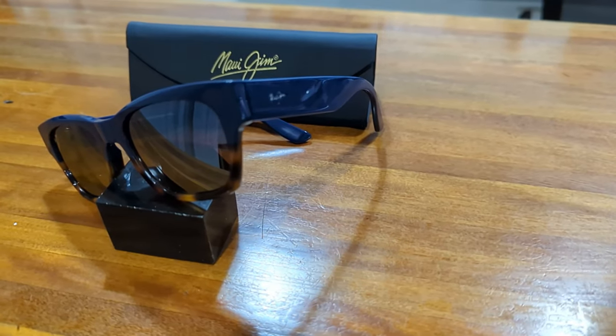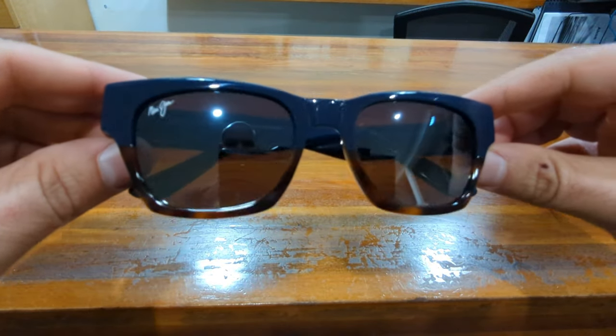The Valley Isle features a 54 millimeter eye size and has a 20 millimeter bridge. The front base curve has a flatter four-base profile, and the temple lengths on these sit at 145 millimeters.